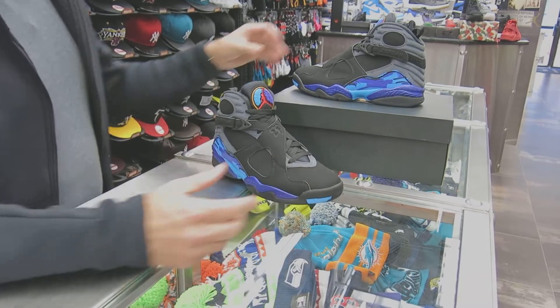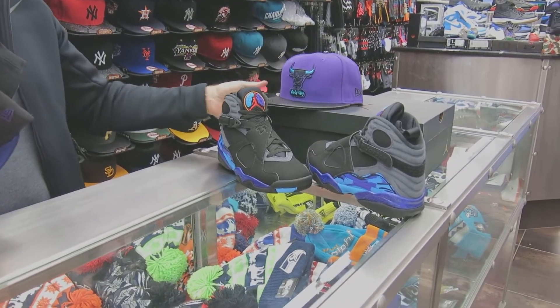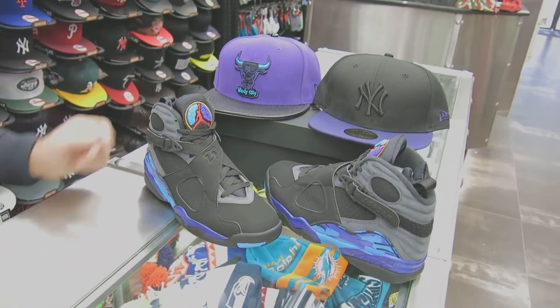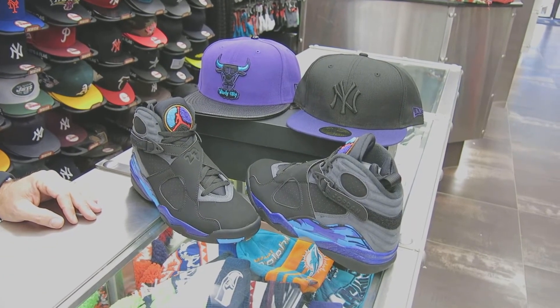All I have to go with them are a couple of hats. There's no special hats that go with it, but this Bulls hat I think matches up pretty well. I can put a Yankee with it too. This Bulls hat is the best hit for it — it doesn't pick up that gold on the tongue or the red, but it still goes with it.